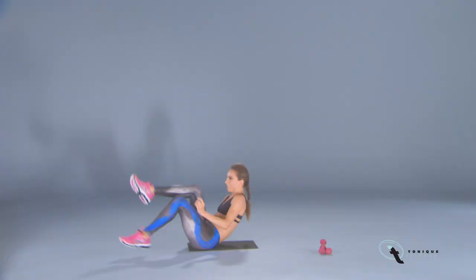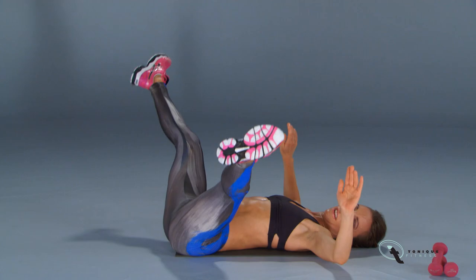So make the commitment to be fit, firm and confident like never before. My only promise is results.